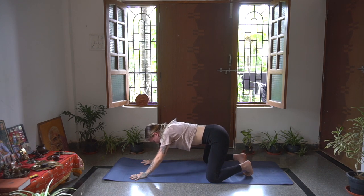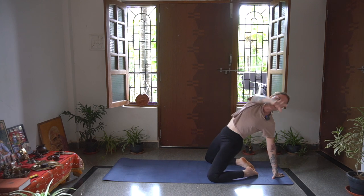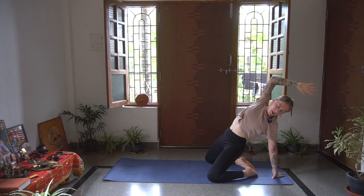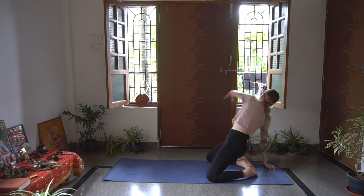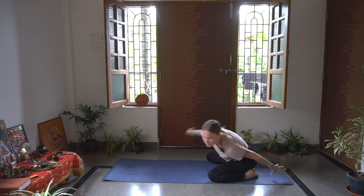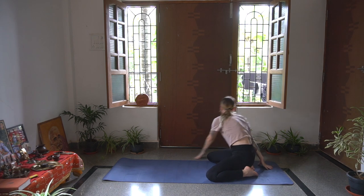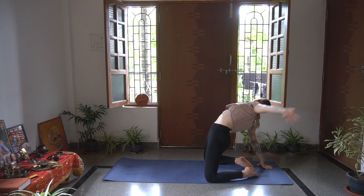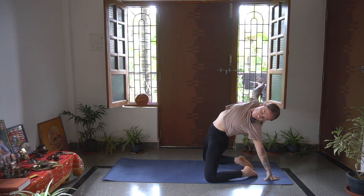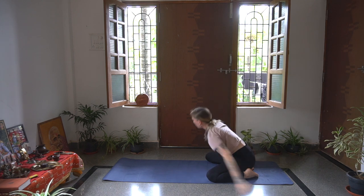Drop both the knees down, we're going to come into a Dancing Camel. So knees are wide, as if you're going into Child's Pose. And then inhale, open up, press those hips up - big opening with the upper body here. Exhale, opposite side - right palm comes down. Inhale, left arm reaches up and overhead. Going over to the opposite side with every breath, moving and breathing, as fast or as slow as you like. Creative expression is welcome with the arms here. One more time on either side.